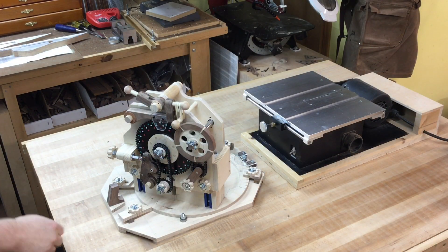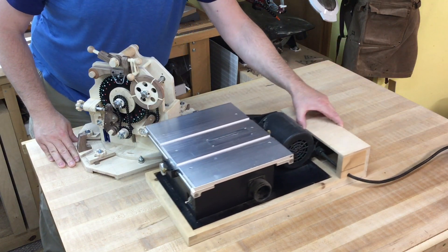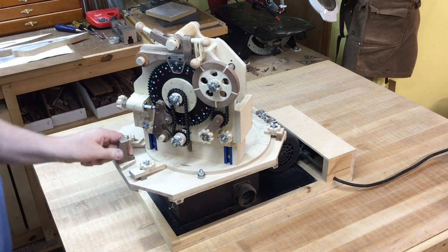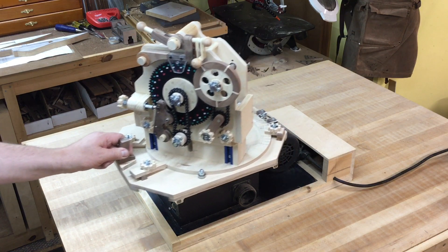This jig was designed to work with the Jim Burns table saw available at burnsmodelmachines.com. If you happen to be building this jig for a different saw, the only modifications you'll have to make are to the base plate, because the entire jig slides back and forward on the saw table. The rest of the jig stays exactly the same.